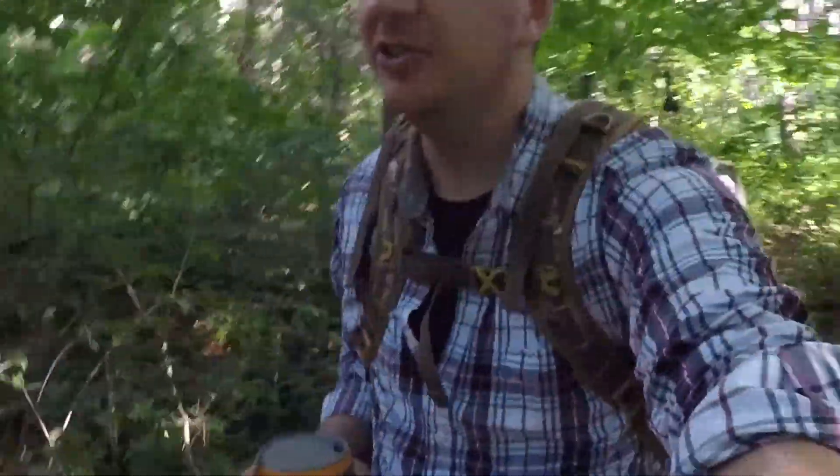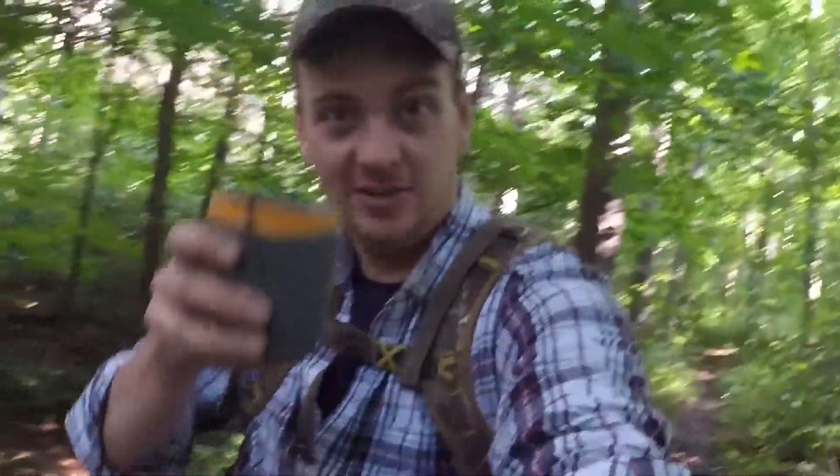Alright guys, I hope you liked the video. Please like, subscribe, and share with your friends. Make sure you check me out on Instagram and on Facebook at True North Trails. I've got some new content coming up within the next couple of weeks, so please stay tuned for that. In the meantime, get outside. Cheers.